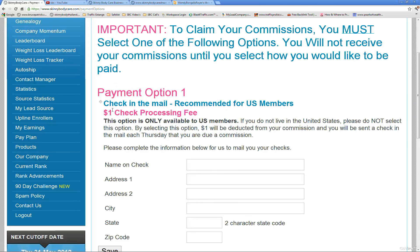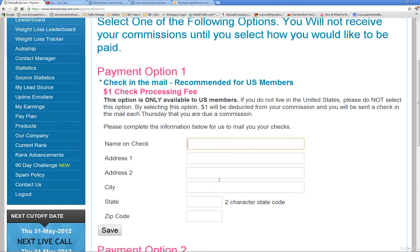The first payment option is check. There is a one dollar fee and a minimum of eight dollars to send out the check. Select the box, fill out your information, make sure everything is correct, and then click Save.